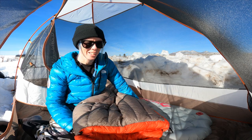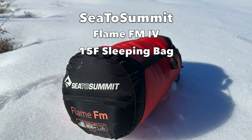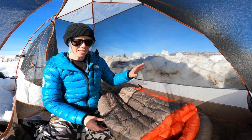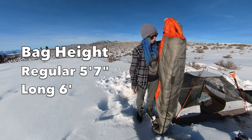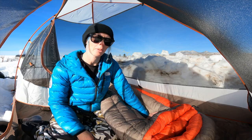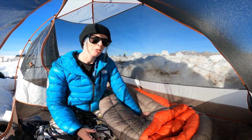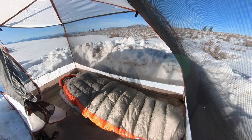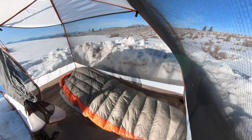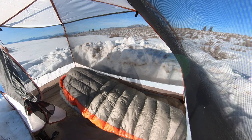Hi everyone, Steph here from thegoodred.com. We are here taking a look at the Flame FM4, a women's sleeping bag from Sea to Summit. This is a women's size regular bag — I'll put my specs in this review along with the bag's specs — but I felt like the women's regular fit me pretty well. It was just cozy and snug enough to keep me really warm, yet still roomy enough to move around comfortably.